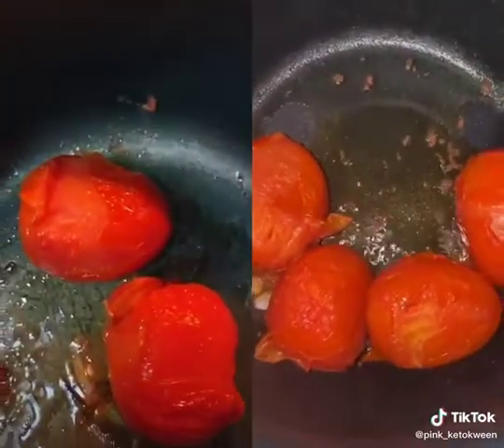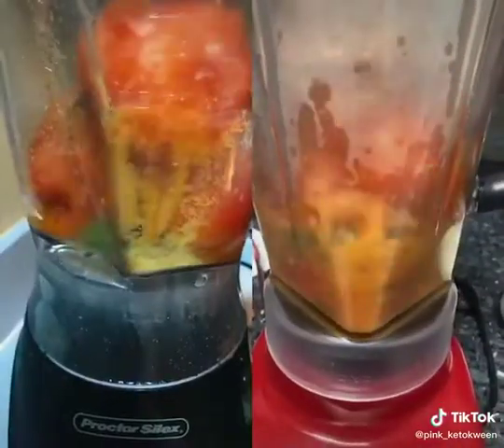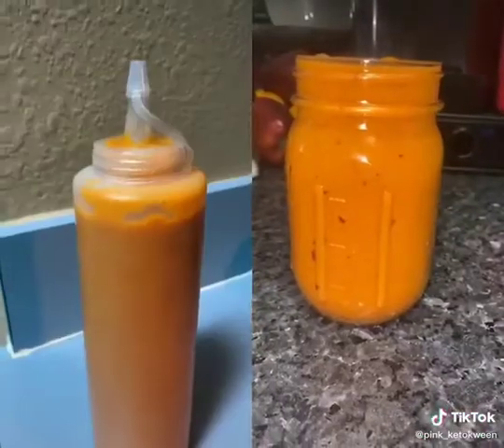Now I'm going to pour the tomatoes and the oil into the blender, and that's it.